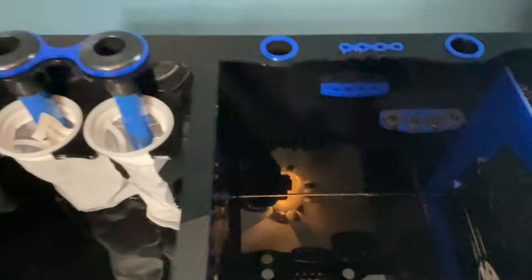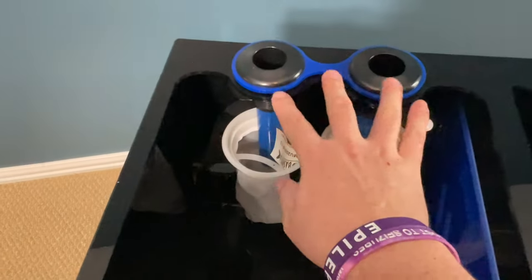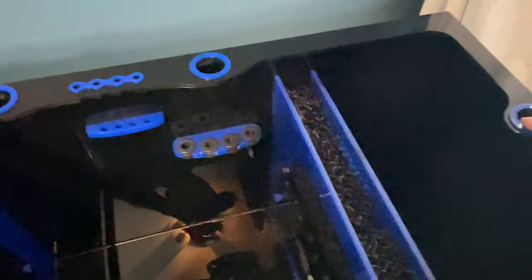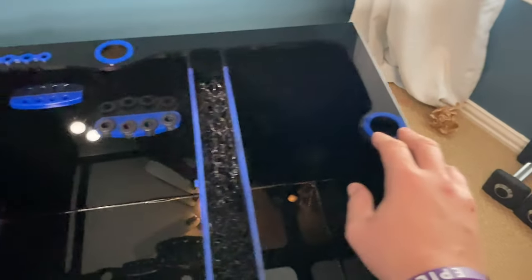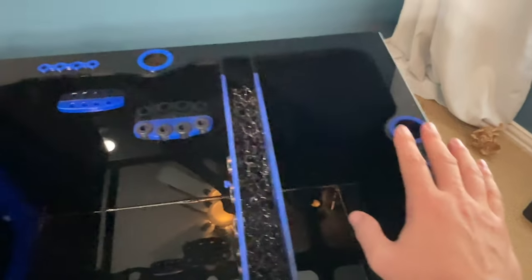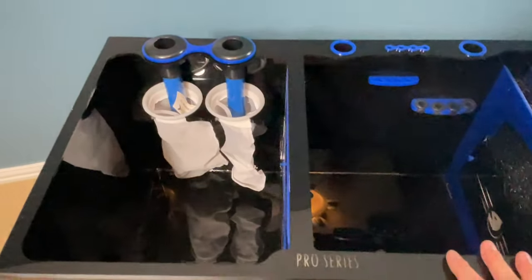You also have four probe holders with rubber grommets to keep probes in place. As for the sump itself, you have two one-inch drains, plus these openings you could use for liquid level sensors from Apex. You could also probably fit bulkheads in here for a third drain, a return, or a UV — it's just very versatile in what you can do with this sump.